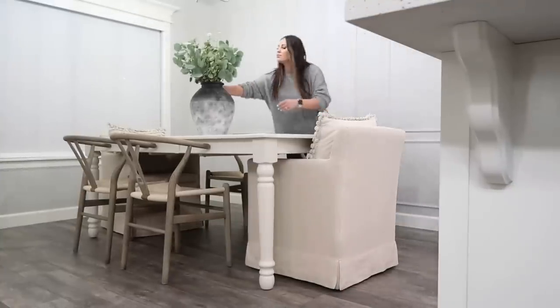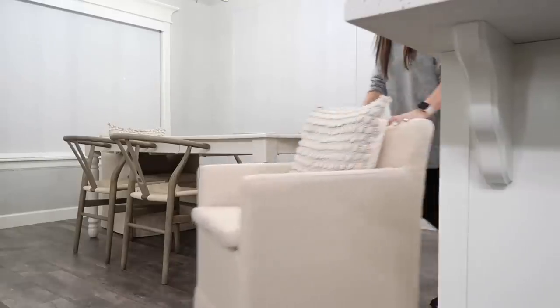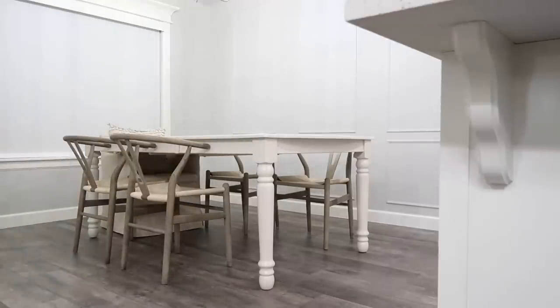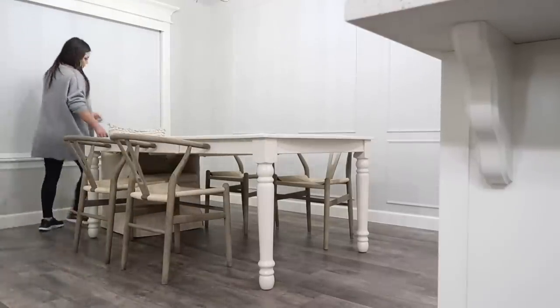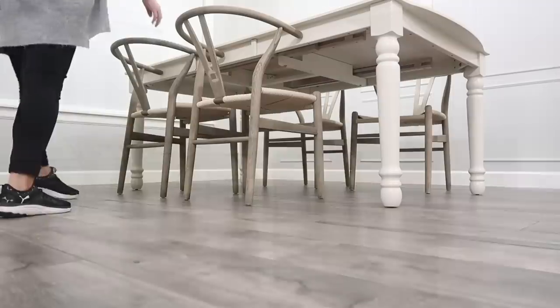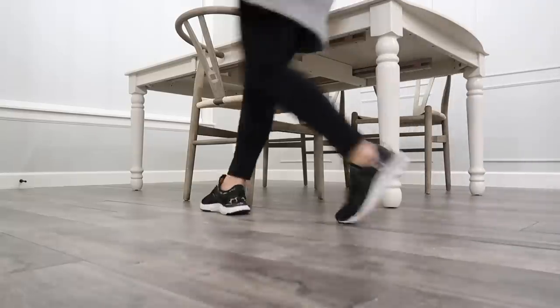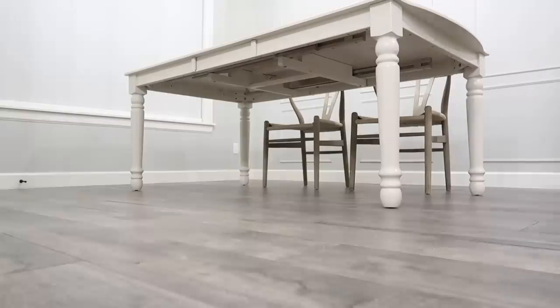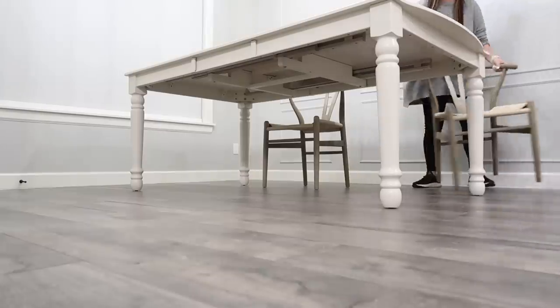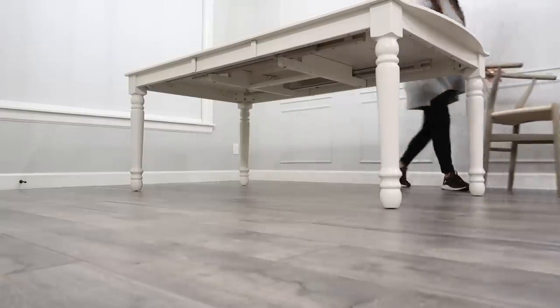Now we're going into my dining room, which is a huge transformation — I've been dying to share this one. I'm going to move everything out because other than the plant and my rolling white chairs, we're getting all new pieces. Some of you are wondering where this table set is going — it ended up in my mother-in-law's house, so the fun part is we actually get to enjoy it still when we go over there. It was definitely a win-win.